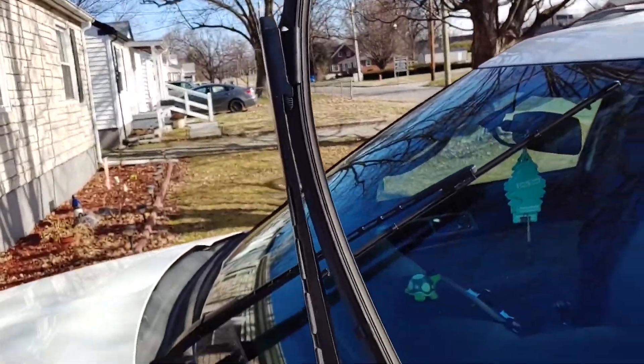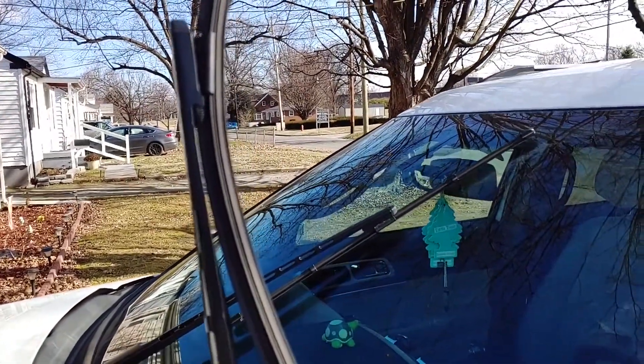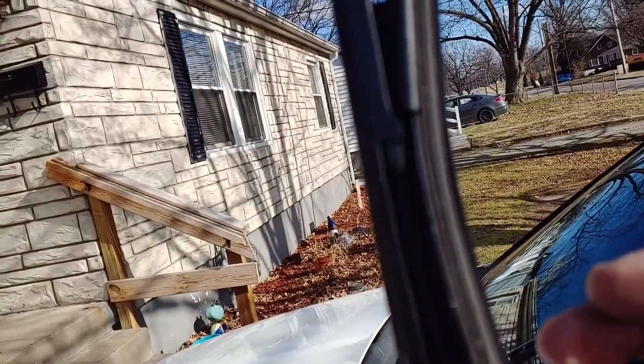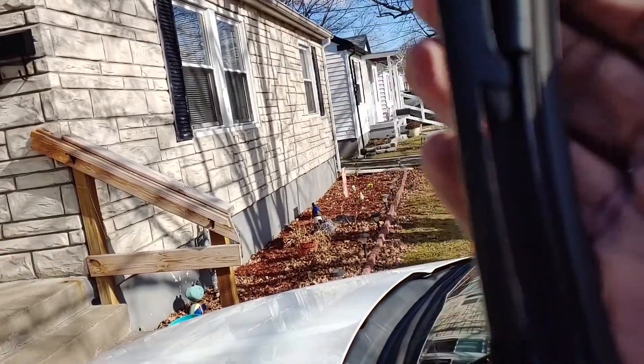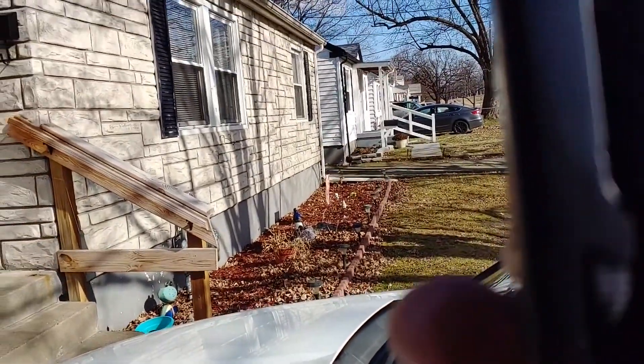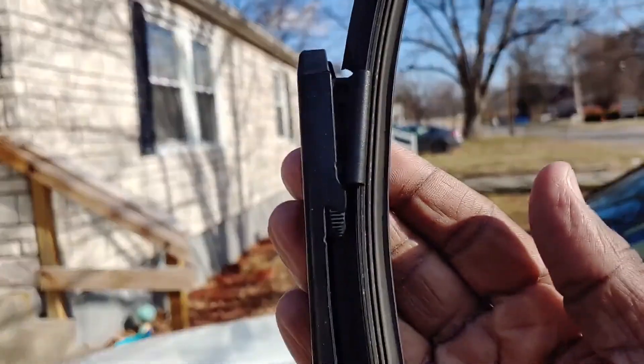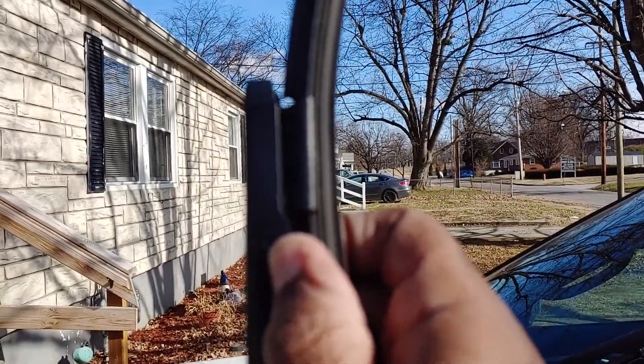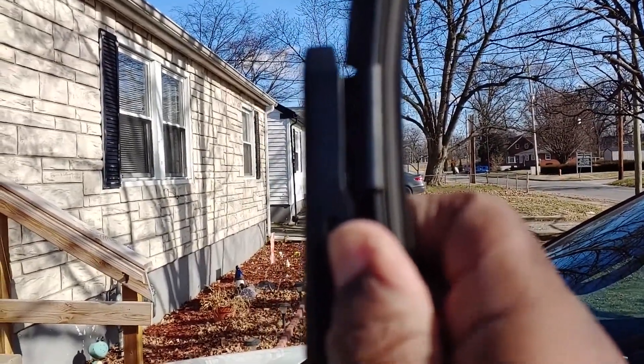Then you can easily just lift the wiper up so you can easily get to it. I'm gonna try to get this in focus for you guys to see. There are two little clips right here on each side — you will push these clips in and push up.